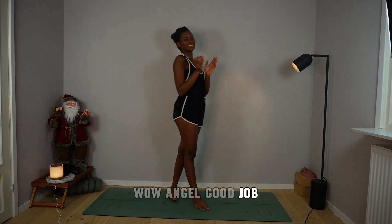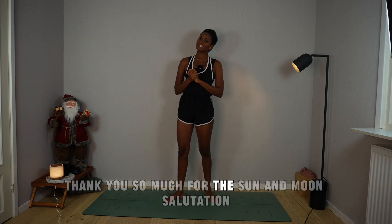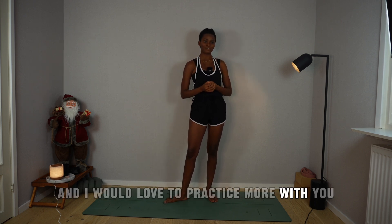Wow, Angel, good job! How are you feeling? Are you feeling sweaty? Are you feeling energized? Me too. Thank you so much for the sun and moon salutation practice. I had so much fun and I would love to practice more with you.